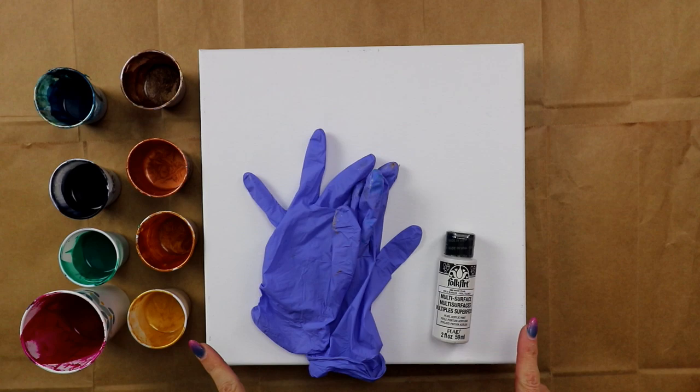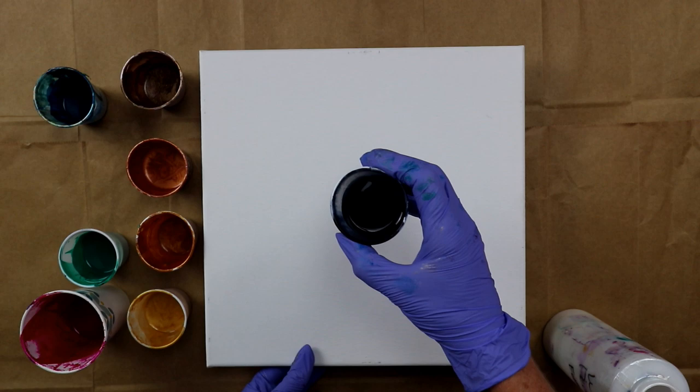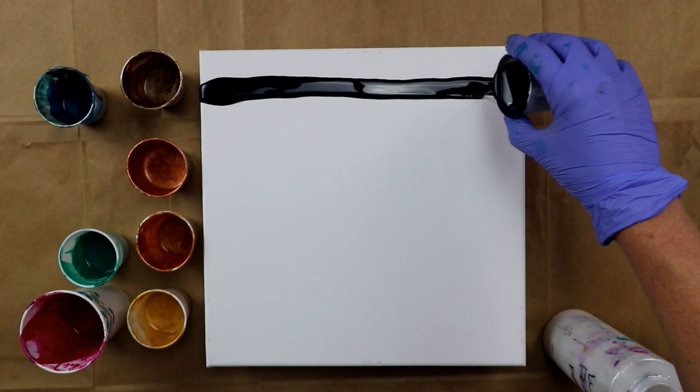I'm going to hopefully have enough to cover the canvas. If not, I have some other colors already made up that I can add in there, and I'll let you know in the description if I add any other colors. Alright, so I'm going to get my gloves on and go ahead and get started. Okay guys, I've got my gloves on, I'm gonna go ahead and start pouring the paint on - here goes.